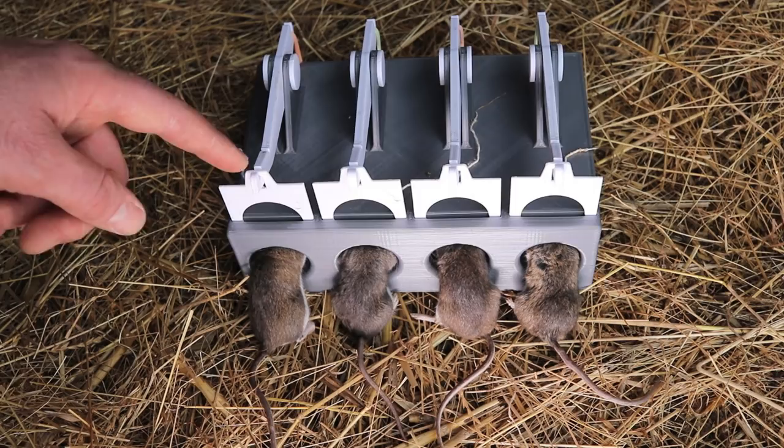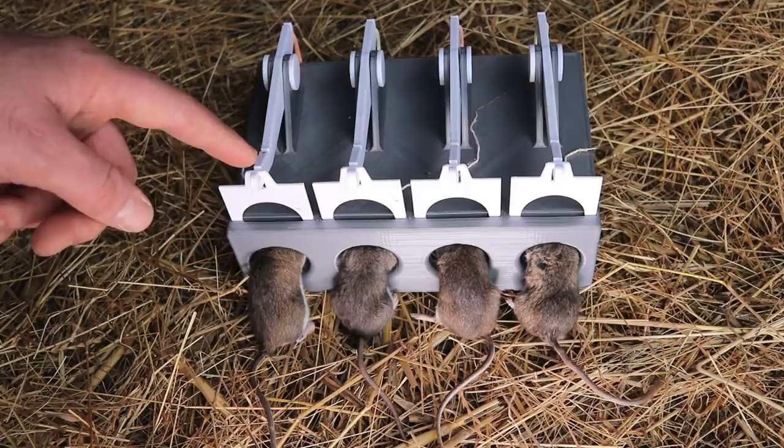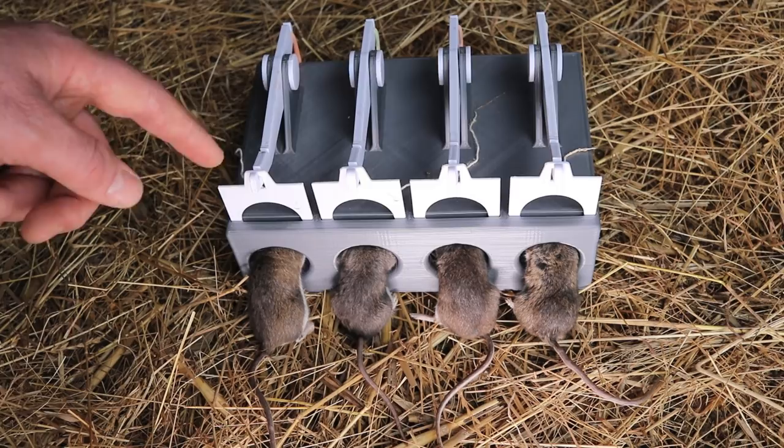There is no denying that this style of mousetrap is incredibly effective, whether it's the original design that's over 400 years old or this modern 3D printed one. My only complaint is I wish it had more holes so we could catch the rest of the mice.